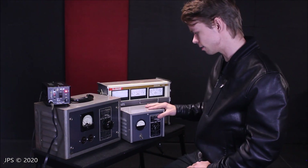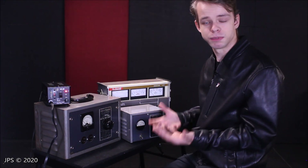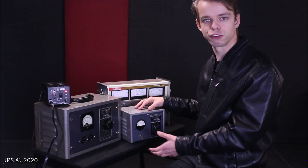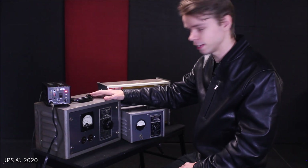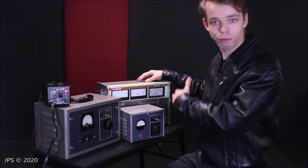Another question people had is: why not use a Variac instead of this? Because a Variac actually does have a few advantages. This small line voltage regulator can take your wall voltage from 120 down to 110, and this one has a bit less range — it can only go down to 115. However, a Variac can go all the way from nothing to over 120.